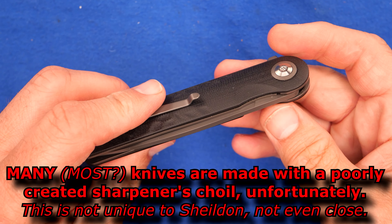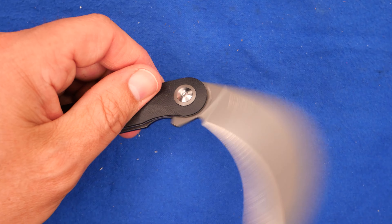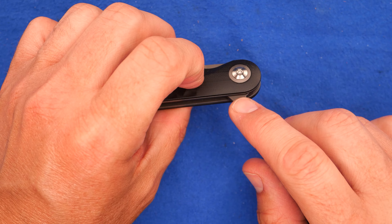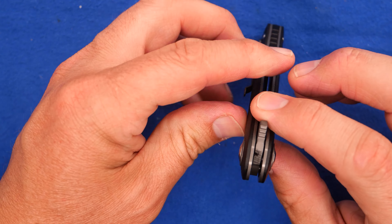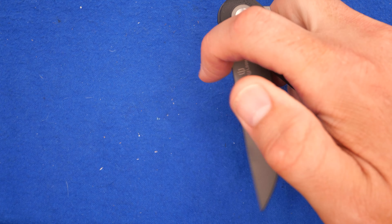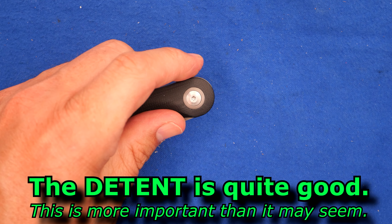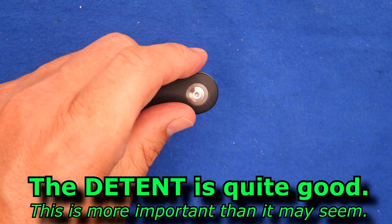The action on this thing — we've got ball bearings in there, and I'll take it apart and show you those later on. The action is quite smooth. The flipper has sort of squared-off edges, but it does have more chamfering than you have on the spine of the blade. There are three lines milled into the front there — the light-switch method works great, and pulling off to the side works fine as well. The detent on this knife is quite good, which is why you hear that release and then it just has that satisfying funk when it opens up all the way.